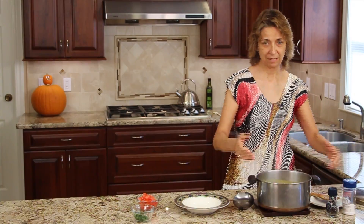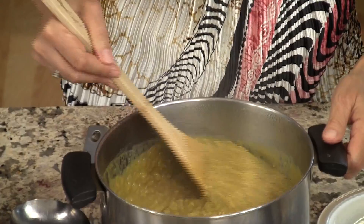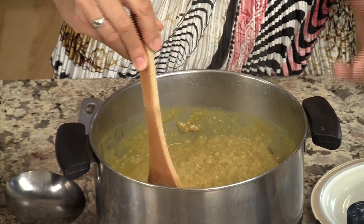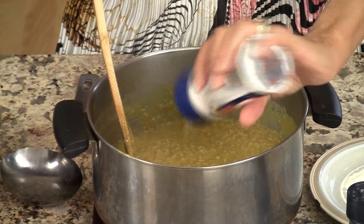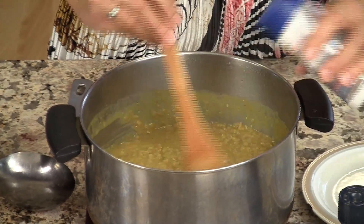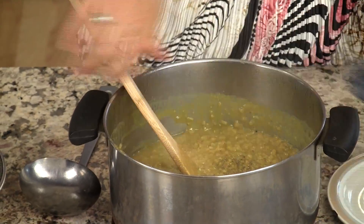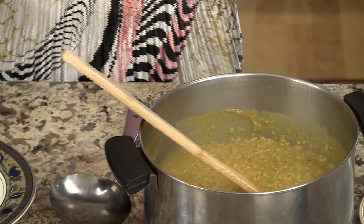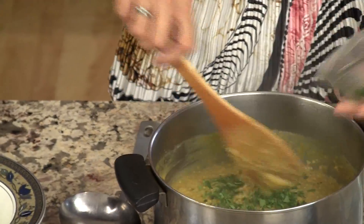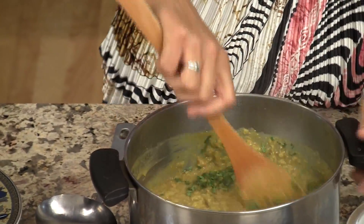The soup is done. I just pulled it off the stove — you can see that whole plume of steam come up. It looks nice and creamy; it gets very, very creamy and smooth as it cooks. I'm going to add a little bit of salt — I've tasted it and it needs a little bit more — and a little bit of pepper. Give that a stir and now we're going to add the cilantro. Toss that in and now we're ready to serve it up.